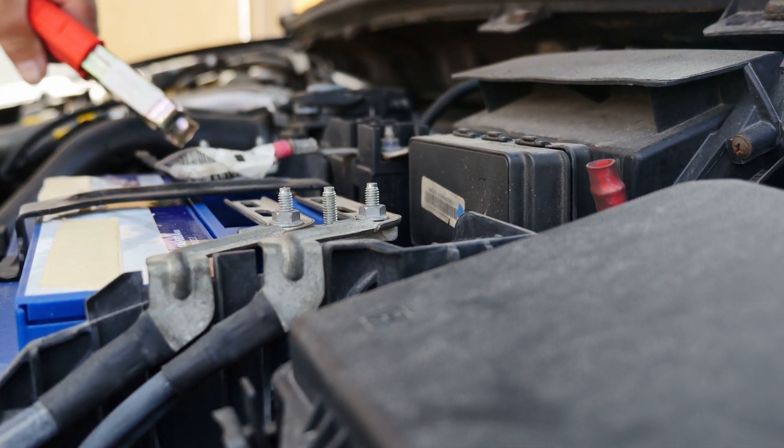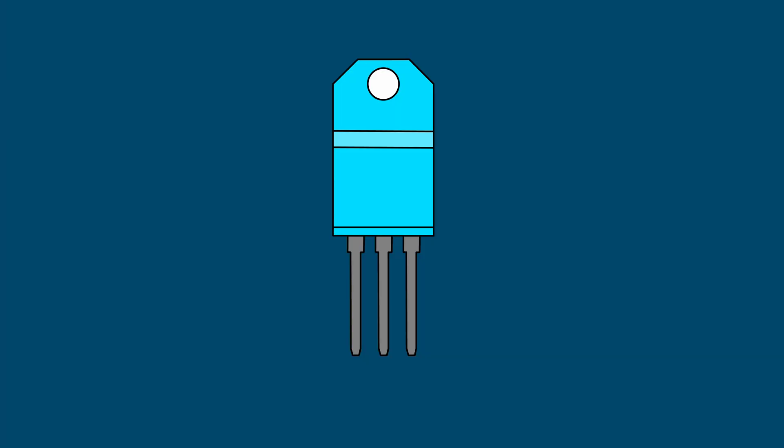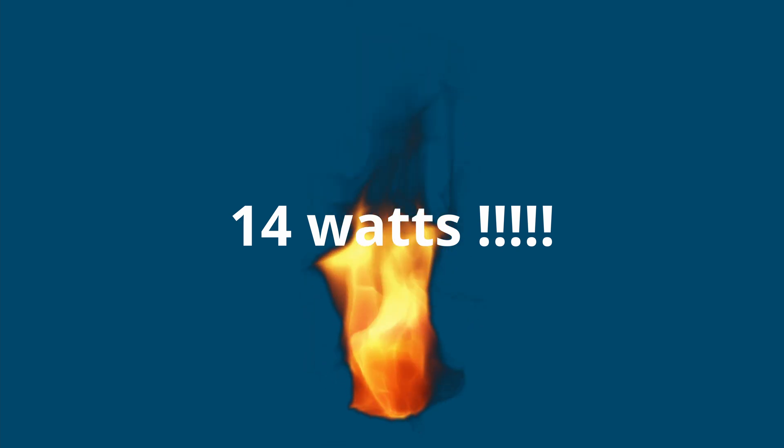Say we wanted to make ourselves a phone charger from a 12-volt power supply in our car. We now know that the current going through the circuit will not change. On one side of the regulator we have 12 volts and 2 amps; on the other side is 5 volts and 2 amps. If we calculate the power on each side of the regulator, we can see we're feeding 24 watts into the linear regulator and are only getting 10 out the other end. The linear voltage regulator takes all that extra energy and converts it into heat, meaning the regulator will be responsible for dissipating the power difference, which is 14 watts.